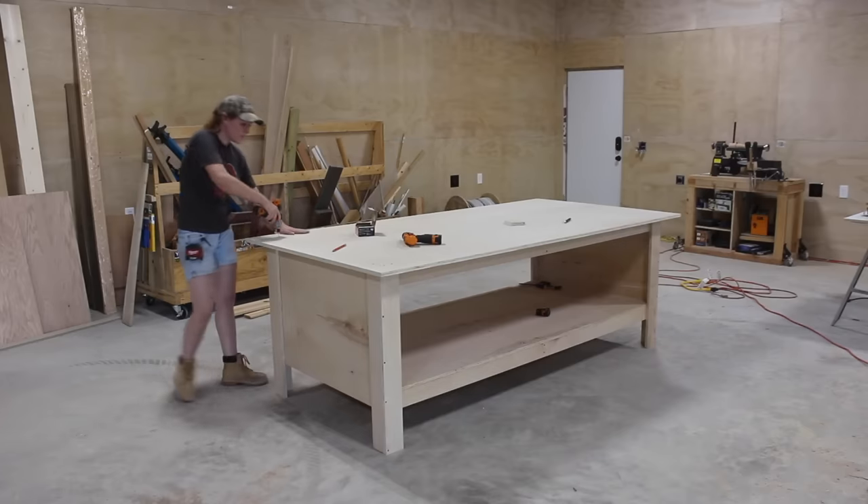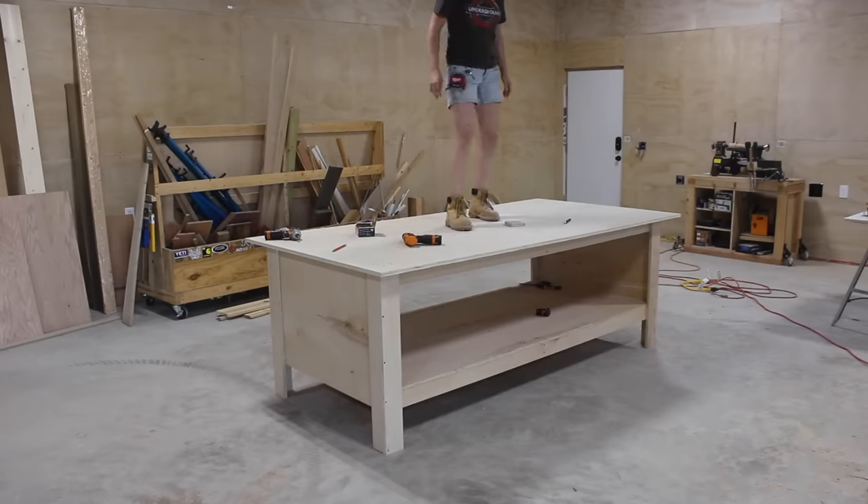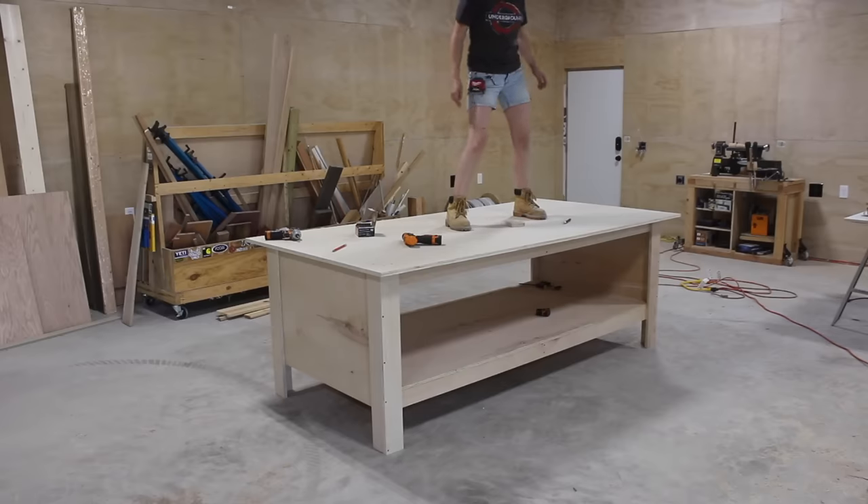From start to finish this only took me six hours to build, and that's with filming slowing me down. So if you're needing a workbench, definitely don't put it off — it's a very simple project to complete.